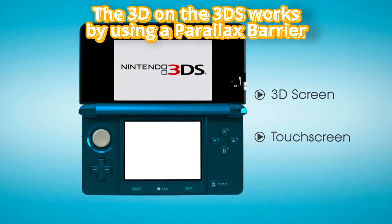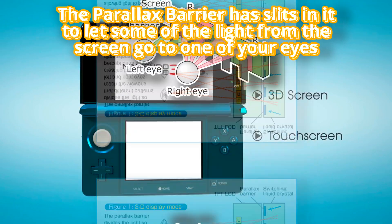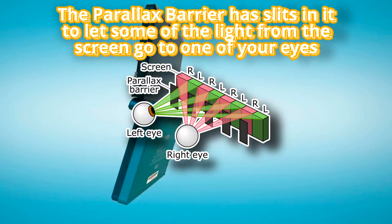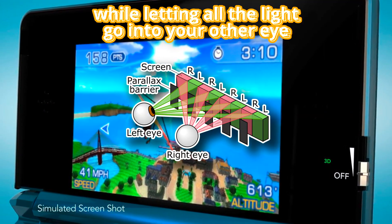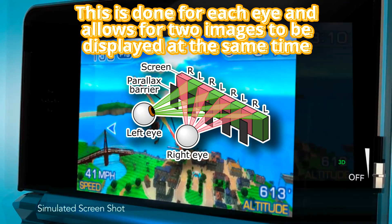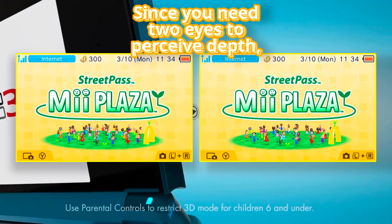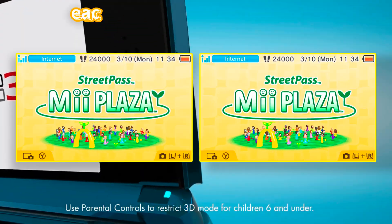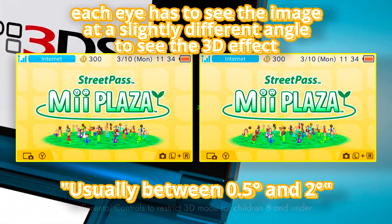The 3D on the 3DS works by using a parallax barrier. The parallax barrier has slits in it to let some of the light from the screen go into one of your eyes while letting all the light go into your other eye. This is done for each eye and allows for two images to be displayed at the same time. Since you need two eyes to perceive depth, each eye has to see the image at a slightly different angle to see the 3D effect.